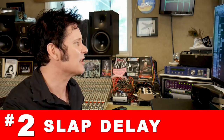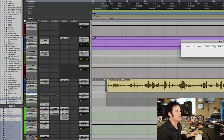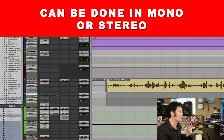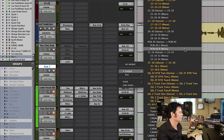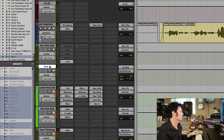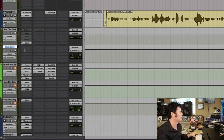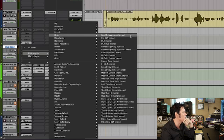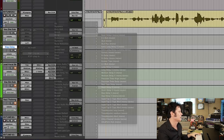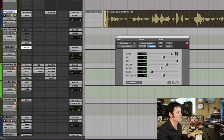Next up is slap delay. Let's create a new channel. I'm going to do it in mono — you can do it in stereo, but I'm just going to do it in mono. We'll call it, of course, slap delay. I'm going to find something really simple and generic. So if we go for the short delay, which comes standard in Pro Tools — whatever your DAW is, I'm sure there's a standard short delay you can use.